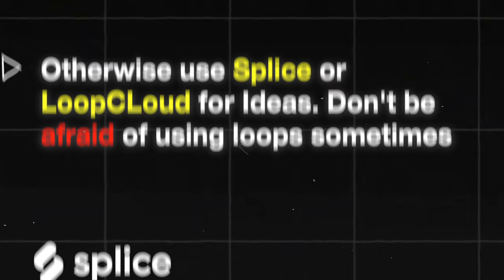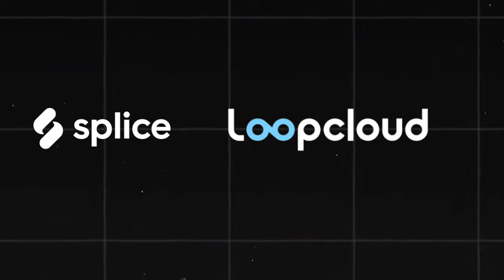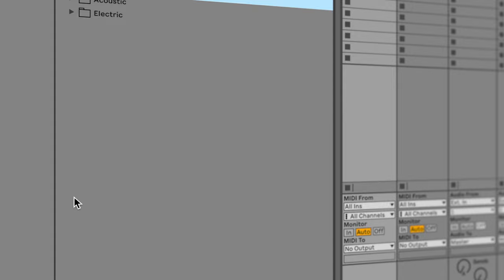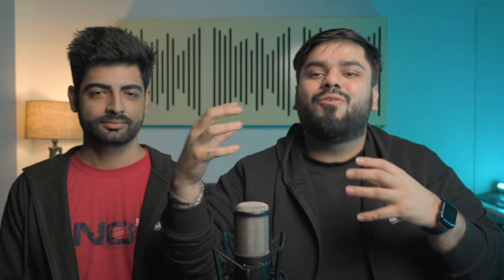You can use Splice, Loop Cloud, a sample pack, or a melody — which is not a bad thing. There's a new sample pack in the market called the Baesila Stramino Sample Pack, which includes 50+ sounds that we have created. When you sit in a session with it, you start to get ideas for melodies and vocal composition.